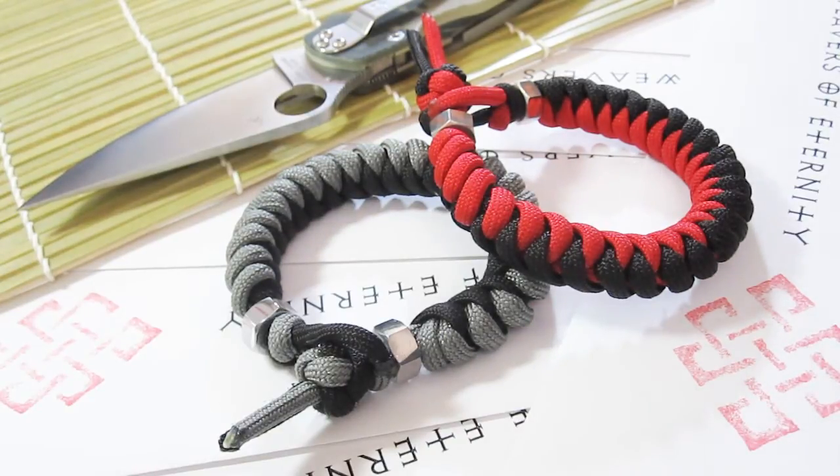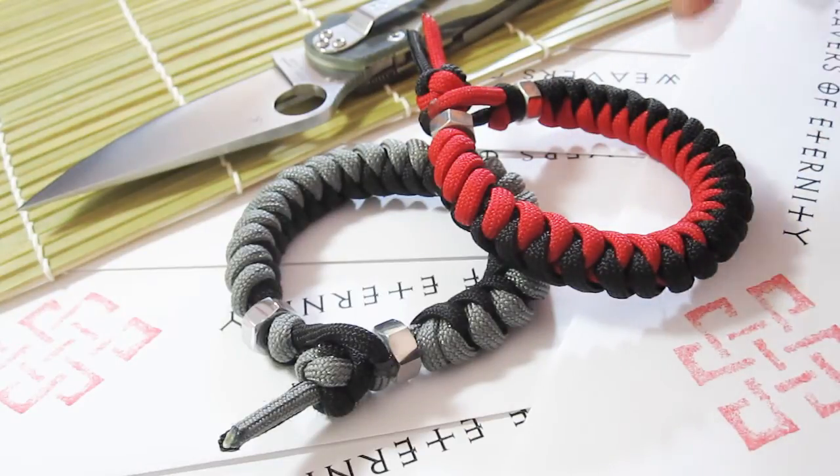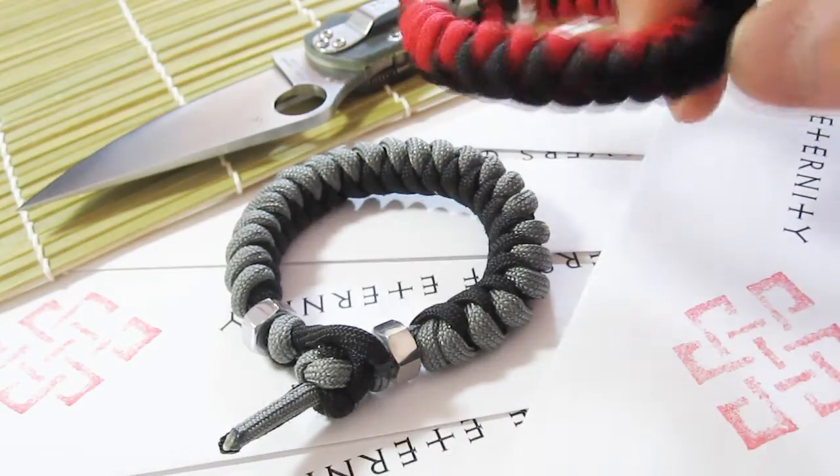Hey everyone, just wanted to share with you a couple new bracelets I made. I was getting kind of bored of wearing the same cobra stitch over and over, so I made this. This is the snake knot stitch.